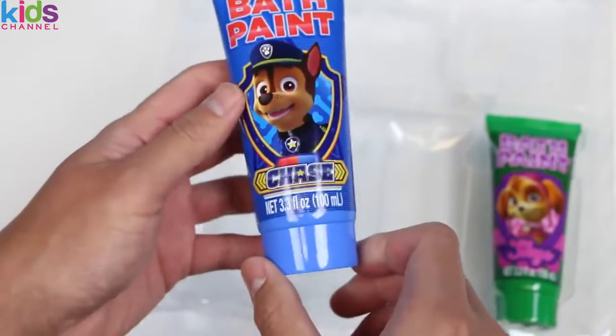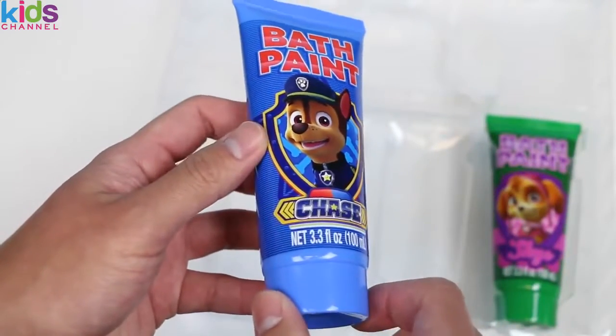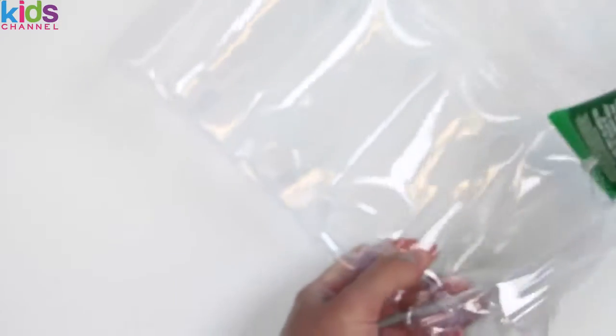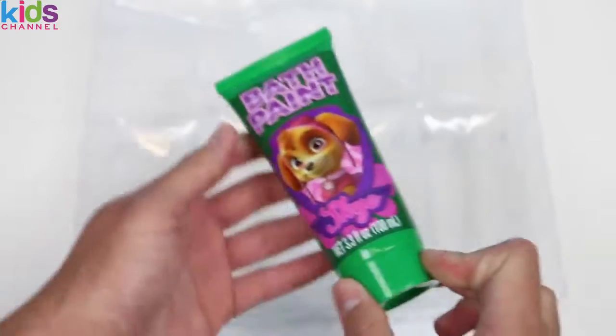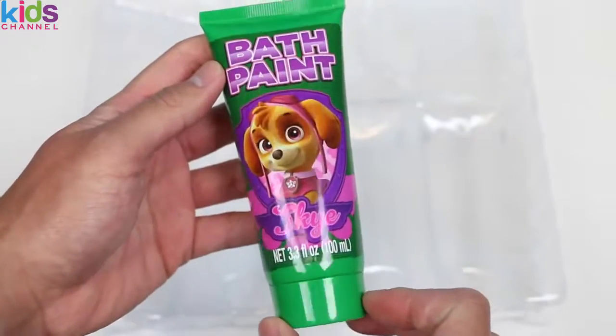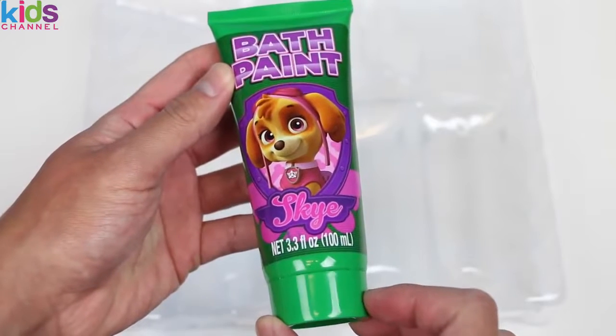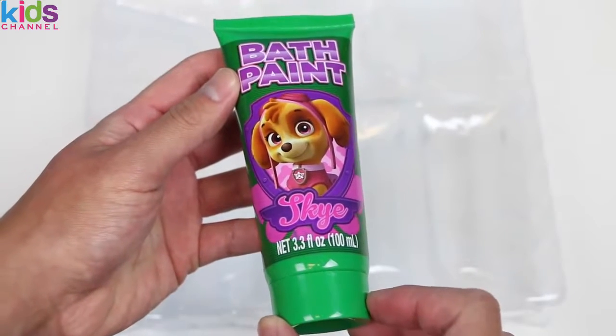For the blue bath paint, we have Chase. This also works since he's the police pup. And lastly, our green bath paint is Skye. This one's a little off because Skye's main color is pink, but no worries — it's still nice to have you here, Skye.